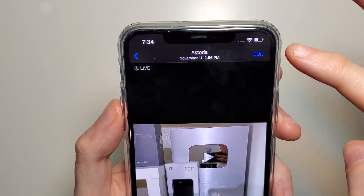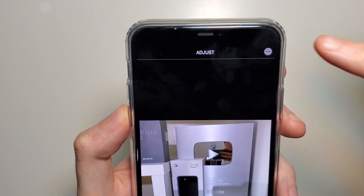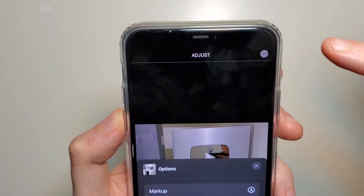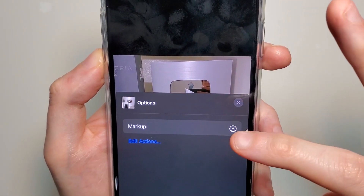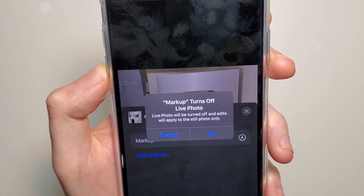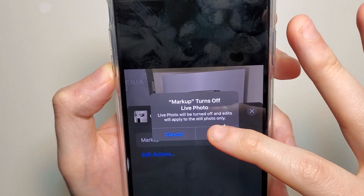In the top right corner press on Edit, and then press on these three buttons in the top right, and then press on Markup. The photo I chose was of iPhoto, so if a prompt comes up just press OK.